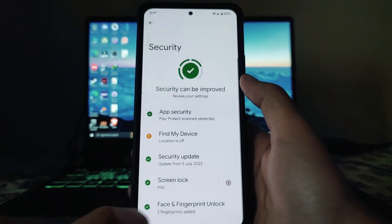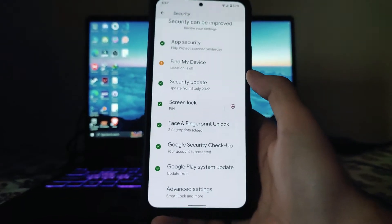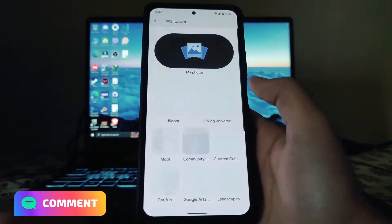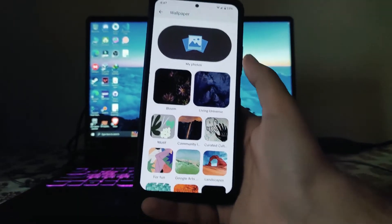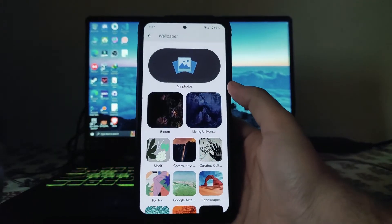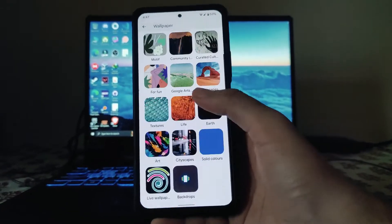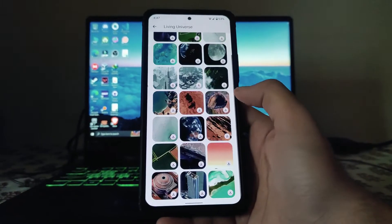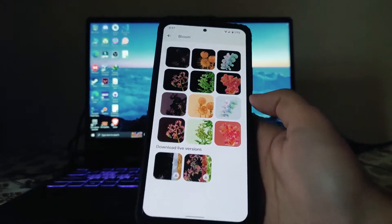Moving to another settings section — in security these are the other options available. In wallpaper and style, we get to see all the Google wallpapers here in this ROM: Living Universe, Bloom, and others. We can download them, and for Bloom we also get to see a live version.